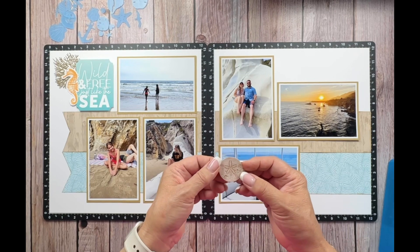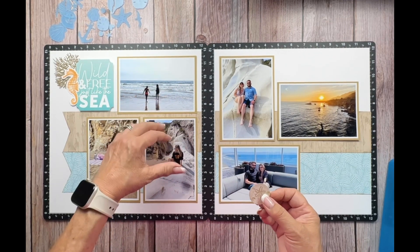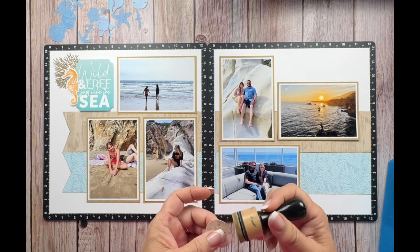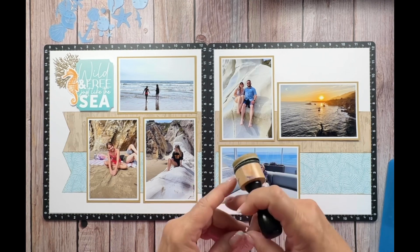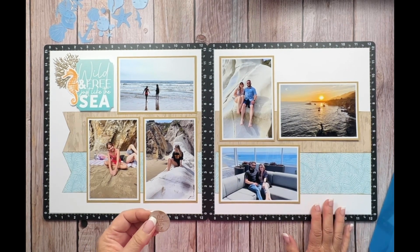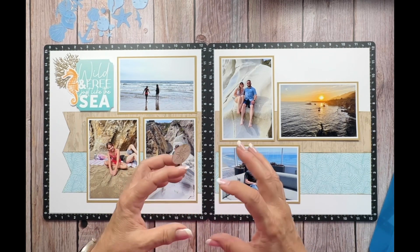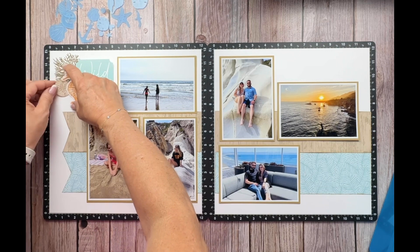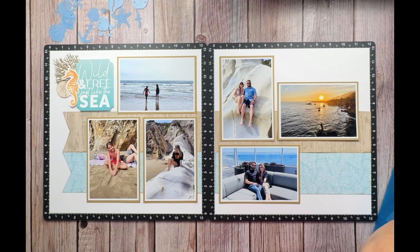One thing that Pismo Beach has is a lot of sand dollars. What's really fun is if you go out early in the morning before the tide comes in, they will just be all over the sand. One year when my granddaughter Lexi was probably about three or four, we went to Pismo Beach with some friends who liked to make a little stepping stone using sand dollars. She brought the molds and Lexi was able to put little sand dollars and shells in it and decorate it really pretty — we have that in our backyard. Collecting these little sand dollars when you're there is so much fun.